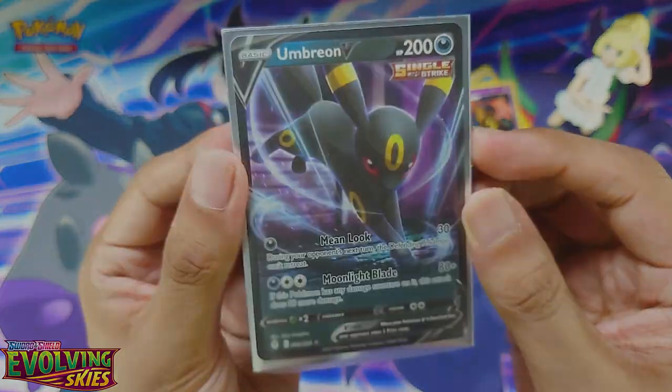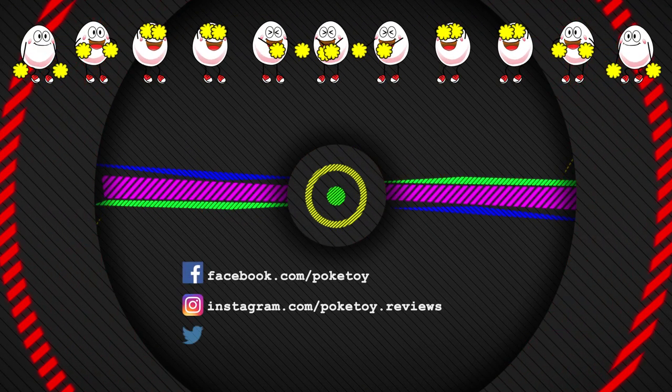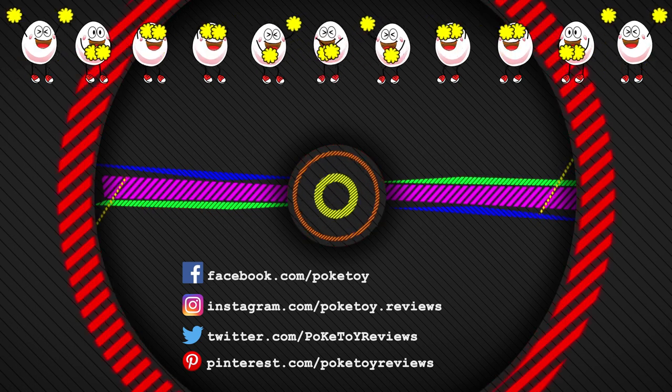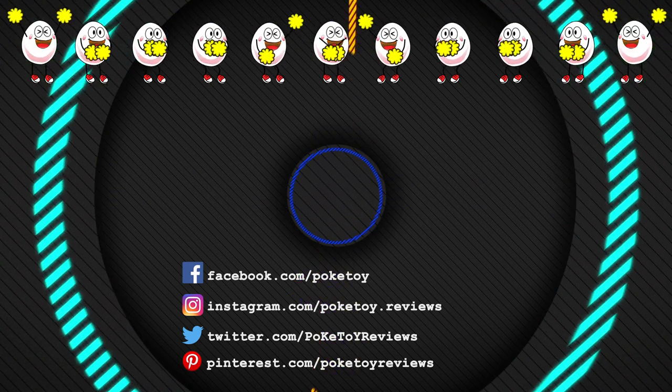Until next time, bye bye! If you liked that video hit the thumbs up, and if you'd like to see more Pokemon toy reviews hit that subscribe button. Go back and watch all my other videos, and I will see you all next time. Bye!